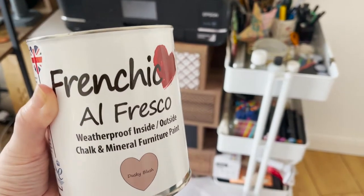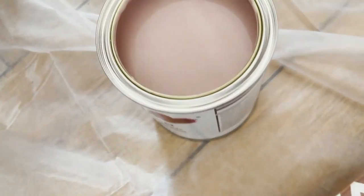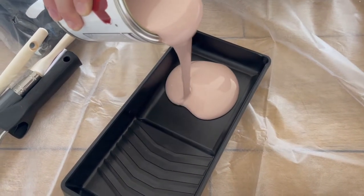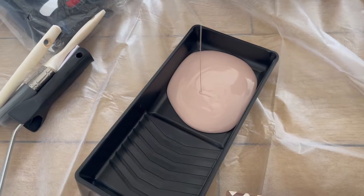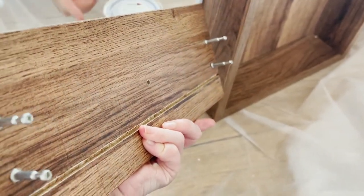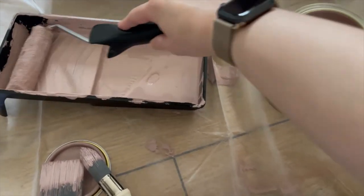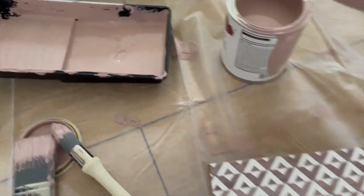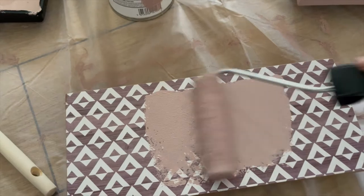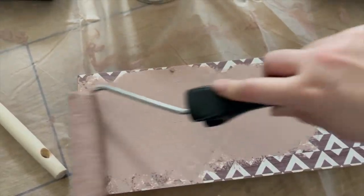I can't wait to show you this beautiful paint — I'd heard such good things about it and tracked it down. This shade in particular is absolutely beautiful and just the right shade I was looking for. It's the Frenchic al fresco shade in Dusky Blush. I've taken off the front panels of all those pieces and I'm literally just going to paint the front panels, not the whole thing — I thought that would be enough of a splash of colour.